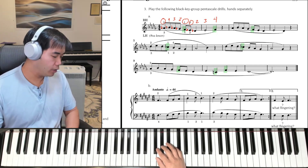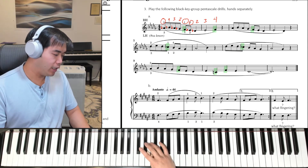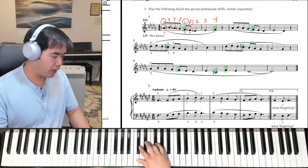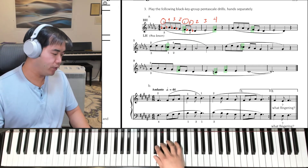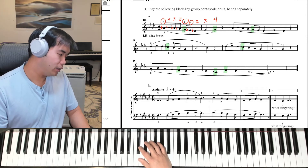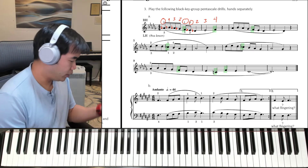Let's try that again, this time in time. 3 and 4 and, 1 and 2 and, 3 and, 2 and, 3 and, 4 and. Then it does it again: 1 and, 2 and, 3 and, 4 and, 1 and, 2 and, 3 and, 4 and. So that's how the right hand goes.